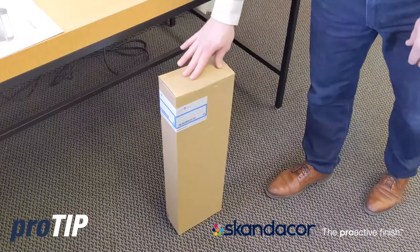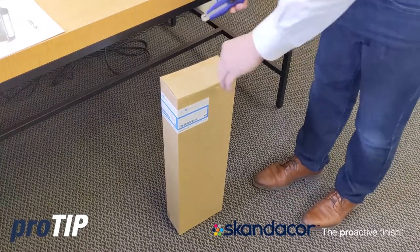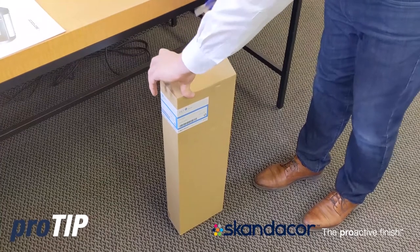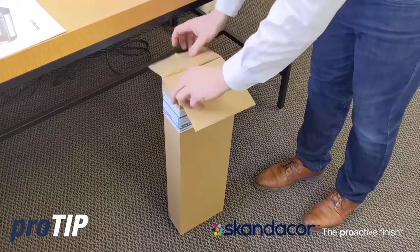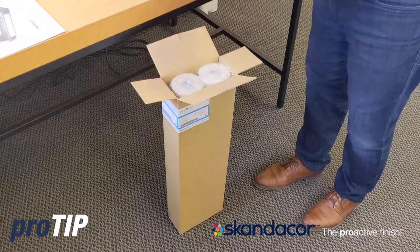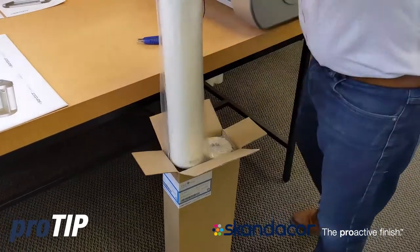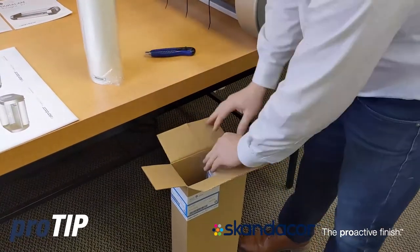All our laminate film in one inch core and two and a quarter inch core comes two rolls in a box. What we're going to do now, we're going to open the box and remove our new rolls of lamination film. There should be a threading card in every box that we're going to use to load the laminator with. Remove our rolls of film from the box.